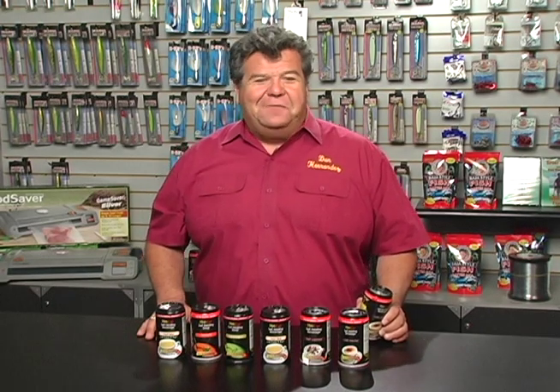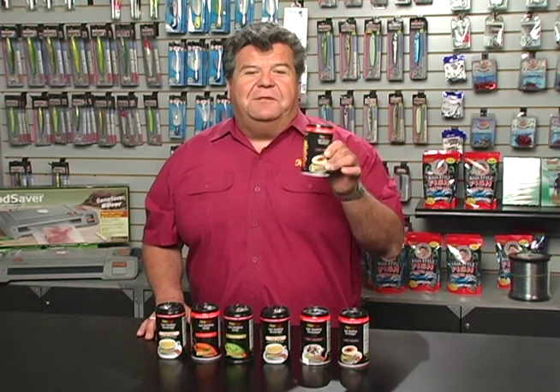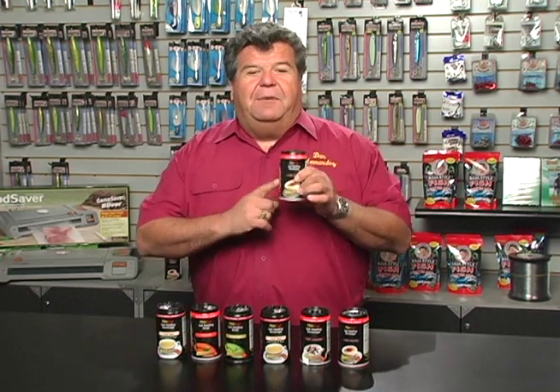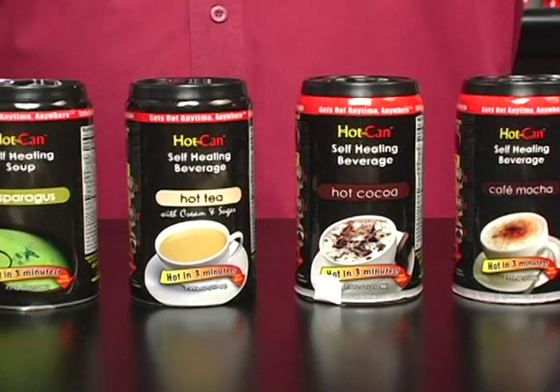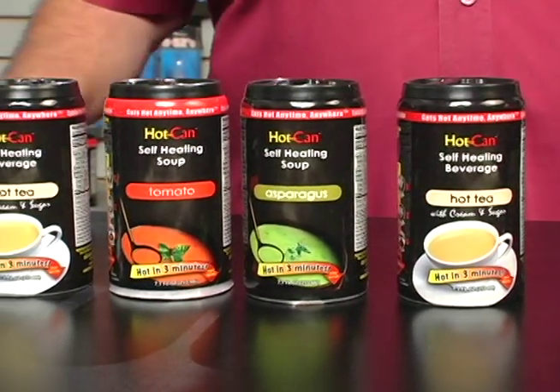This week in the Tackle Box, I'm going to tell you about a brand new product we're using here on Sportfishing. It's called Hot Can, and what's really neat about this product is it looks like a normal little can. Through the Hot Can system, you get a nice warm drink — either coffee, chocolate, tea, or even soup. And the soups are really good; I had a couple of them and I really like them.